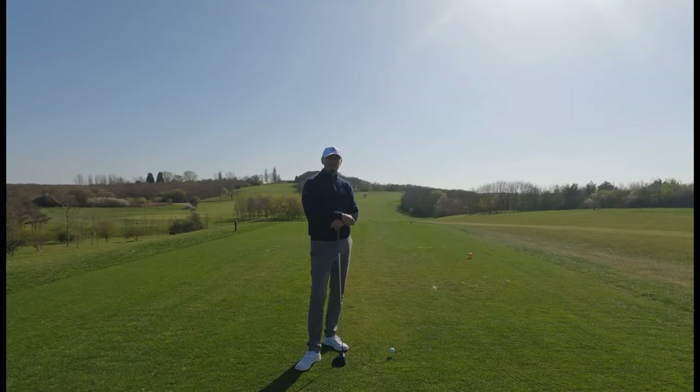Thank you folks for tuning in. As you can see, we've got a beautiful day here at Chessfield. We're on the second tee, and I'm going to show you a great way that you can introduce a little bit more power, speed, and hopefully consistency to your game. I'm going to do this with a driver, but this can be done with any club in your bag. Like I said before the intro, one of the little sayings I have to my students is less is more.